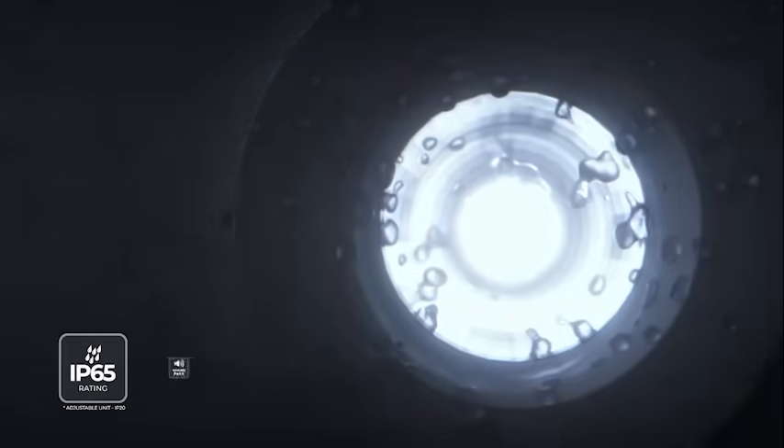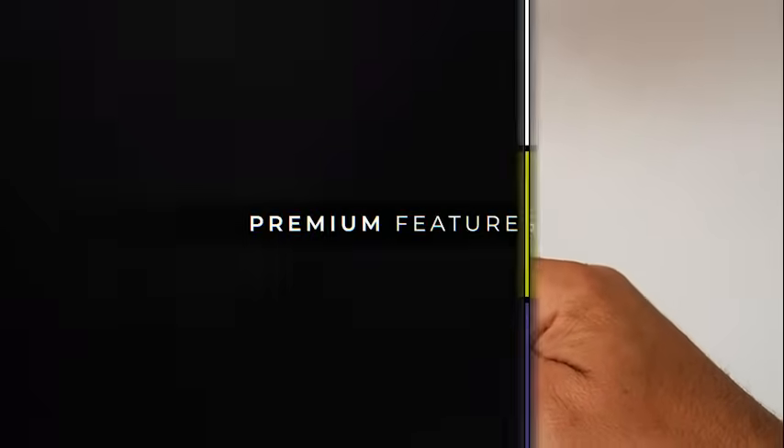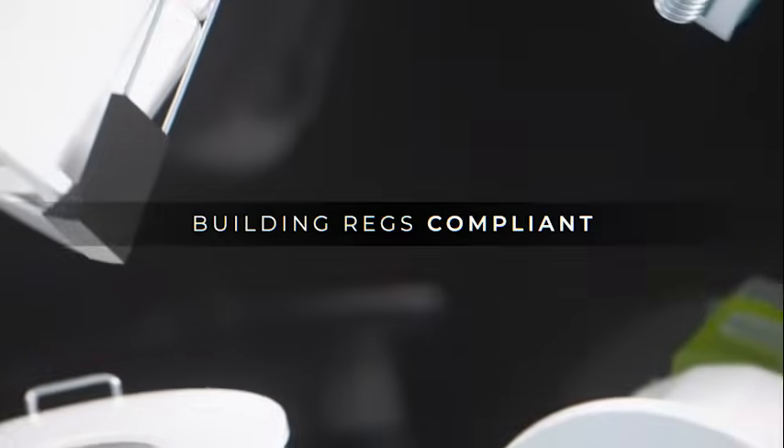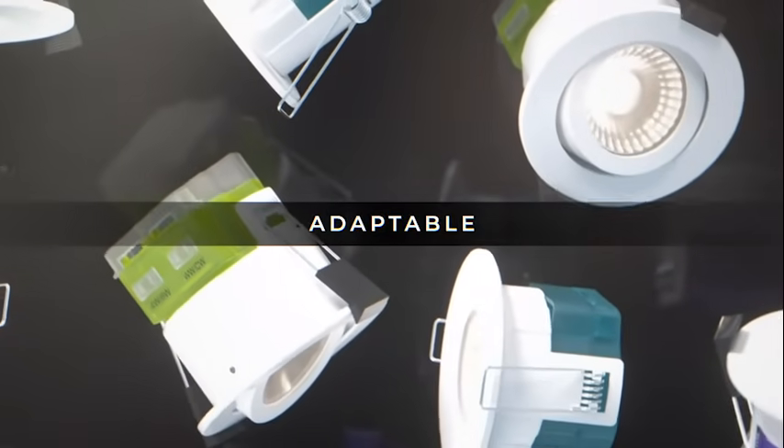Fire rated at 30, 60 and 90 minutes. IP65 rated. Easy to install. Packed with premium features. Compliant with all the latest building regulations. Adaptable to your space and lighting needs.